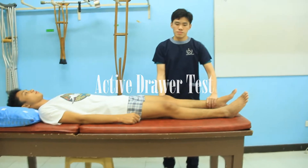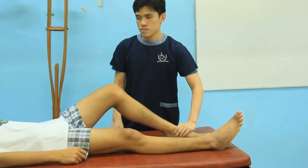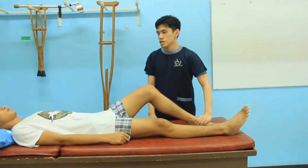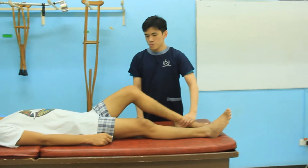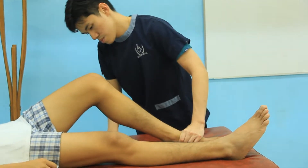The patient lies in a supine position. The examiner holds the patient's foot down, and then the patient is asked to try to straighten the leg, and the examiner prevents the patient from doing so, like an isometric test.